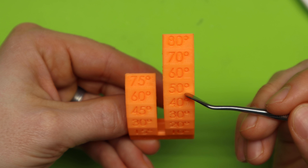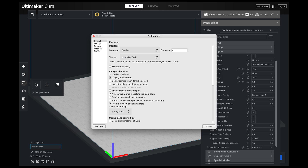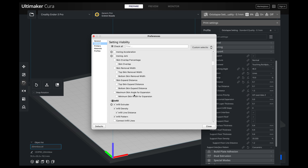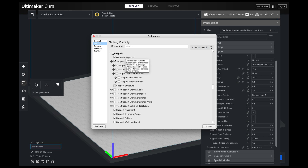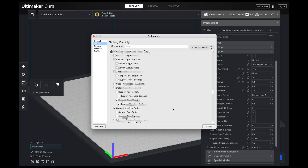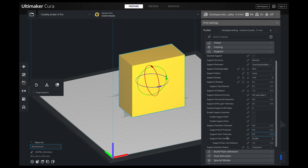So let's jump into Cura and I'll show you where to change these settings. When your print settings panel is open, scroll down to supports. Now, I might have a different selection than you do — if you need to get the same selections, all you have to do is go to your preferences, then go under settings. Under your settings, there are a lot of different settings in Cura that you might not have selected, so you can't see them in your panel. If you scroll down to the support section, all you have to do is check the ones you want displayed in the side panel. I don't have every single one checked, because some I just leave at default. Once you've selected those, hit close and they will appear in your panel. If you're having trouble finding the support overhang angle, you can also just search for it.